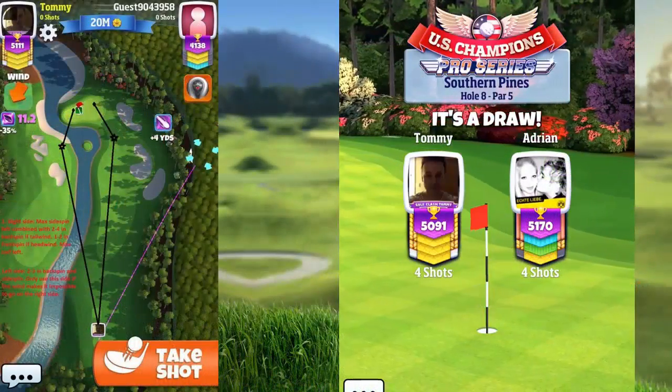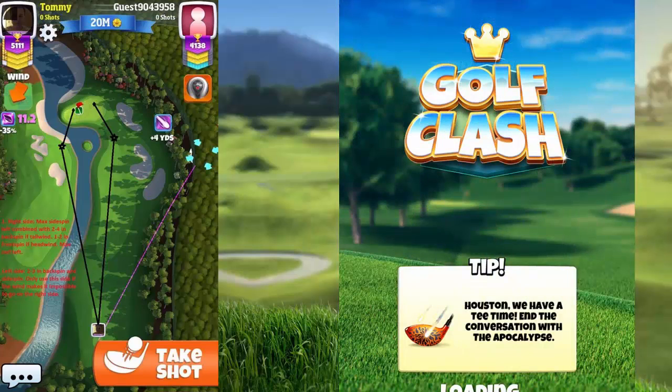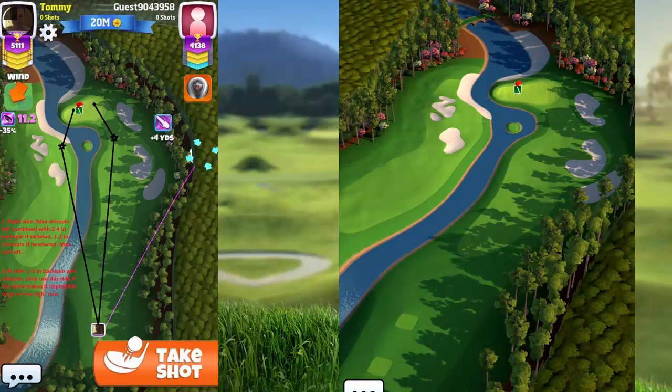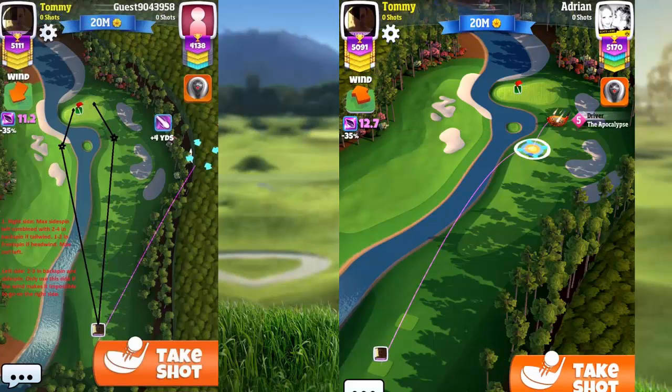Hey my friends and welcome to this tutorial, part 3 on the Sunshine Open tournament. I will be showing you my best way to play this one from the Pro tee.